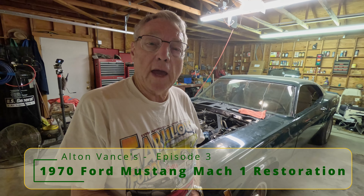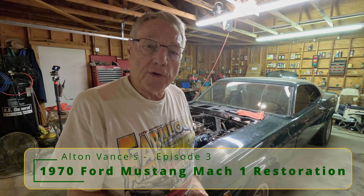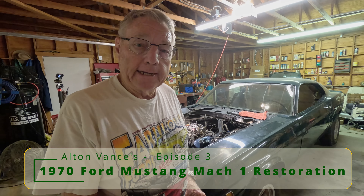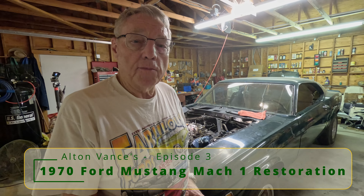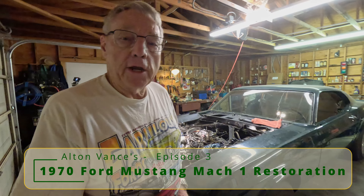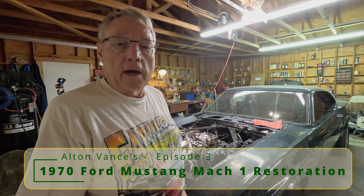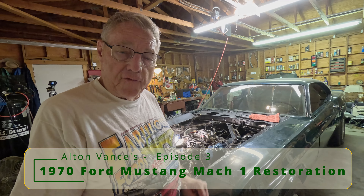This is going to be episode 3 of my restoration of my 1970 Mustang Mach 1. I have been trying to get this engine running properly. I got it running, and somebody said to me, it looks like your fuel pump isn't working properly because the gas was bubbling in the filter.